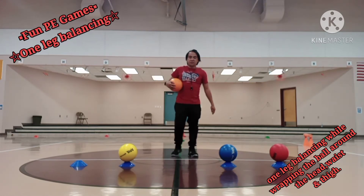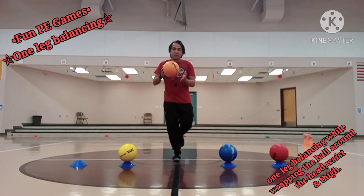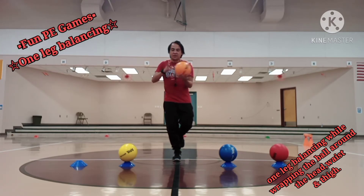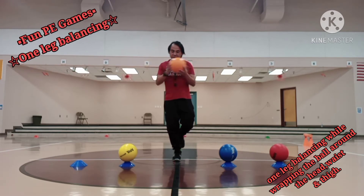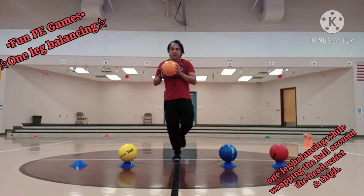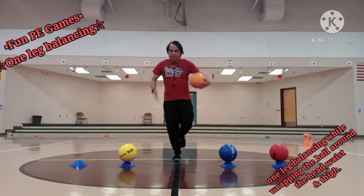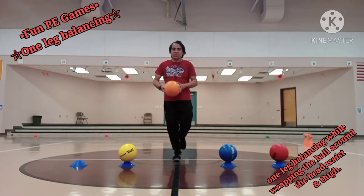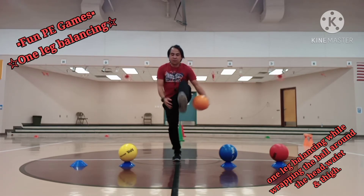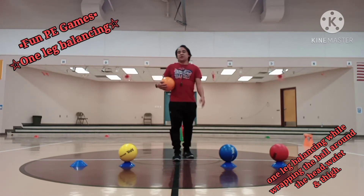This time balancing using my left leg. Wrapping around my head — one, two, three, four, five. Around my waist — one, two, three, four, five. And finally around my thigh — one, two, three, four, five.